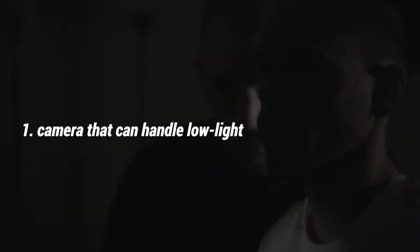As far as the actual hardware goes, number one: make sure you have a good camera that can shoot in low light. If you haven't been to the environment before, bet on the safe side and have something that can handle any environment and shoot a clean image regardless of how well lit or poorly lit the room is.